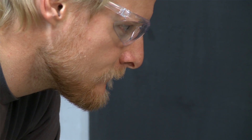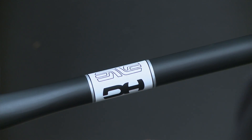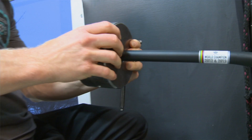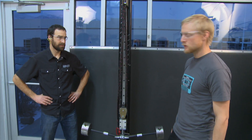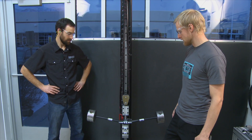The bar we're dropping here is our new signature edition Menard bar — Greg Menard's signature edition downhill bar. It's the same bar he rode to his second World Championship victory earlier this year. The only thing special about this bar is it's a little wider than our standard downhill bar — 808 millimeters wide. And we're going to put it through the ringer now.